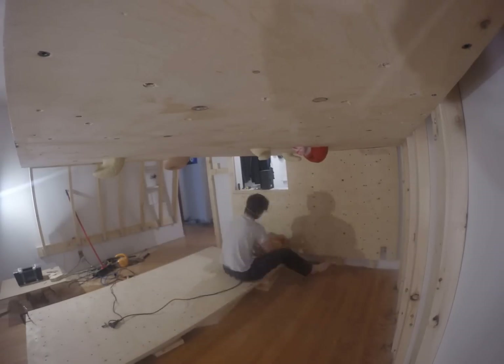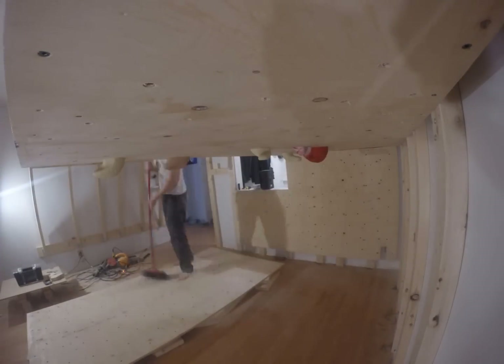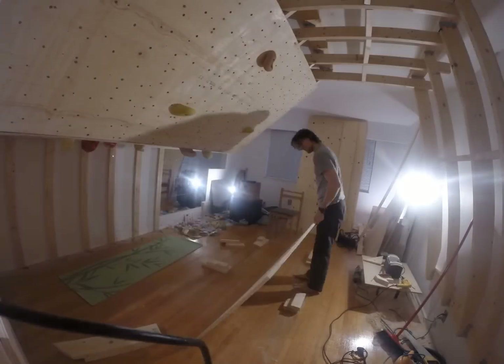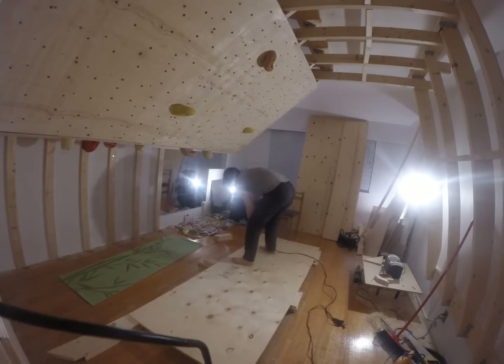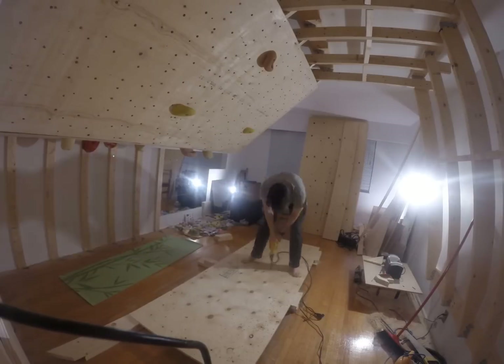To do the actual drilling, you always want to drill in on the climbing side of the wood so any splinters happen at the back. It's best to use either a brad bit, Forstner bit, or other self-drilling bit. These bits will give you a cleaner hole and make it so you do not need to push down on the drill for every hole.